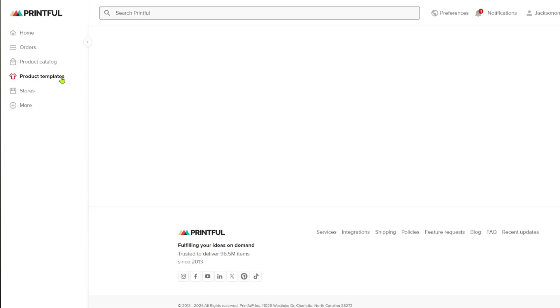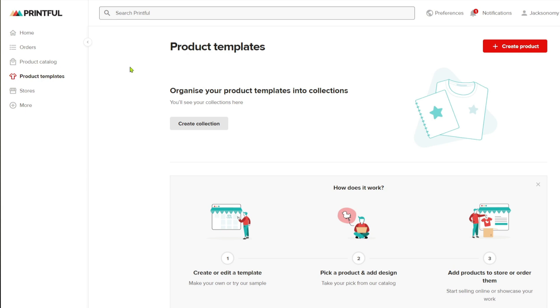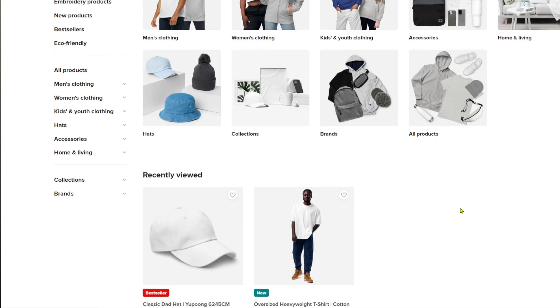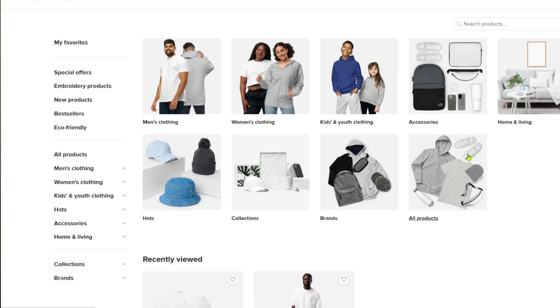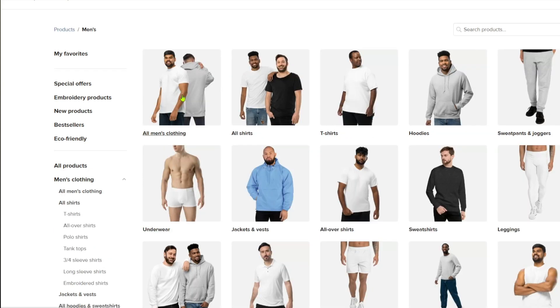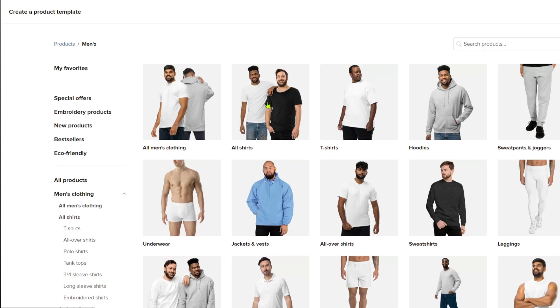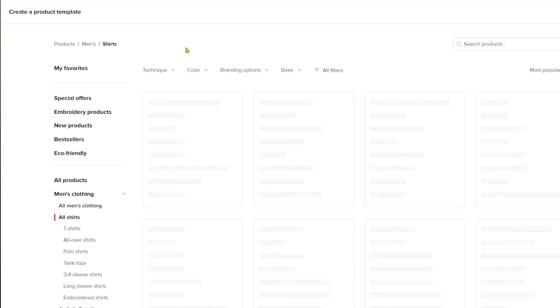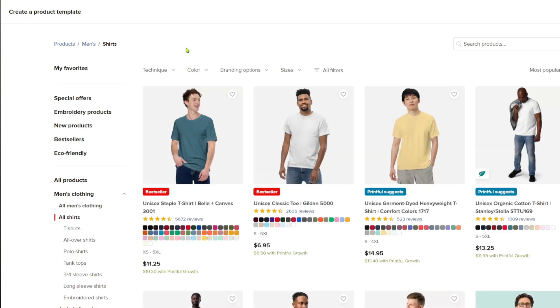From here you can choose a bunch of templates to get started. Click on 'Create Product' and you'll see templates like men's clothing, women's clothing, kids and youth clothing, and you can open up your own type of product to sell. To make things easy, I'll navigate through men's clothing and select the t-shirt section. Let's say I specialize in selling t-shirts.